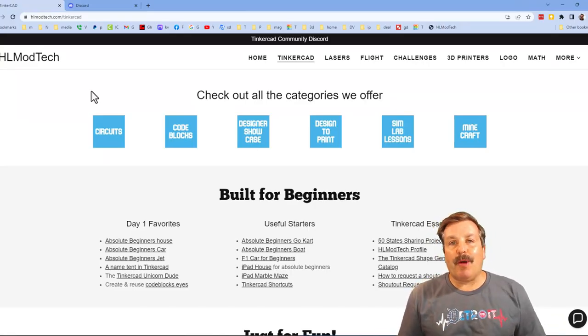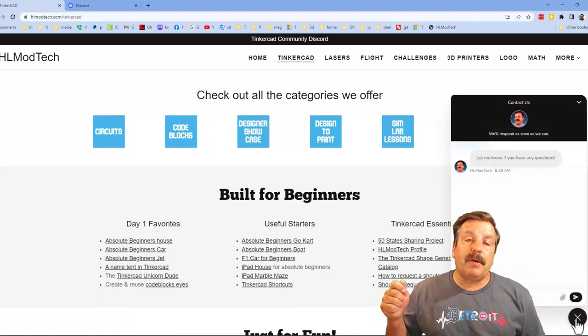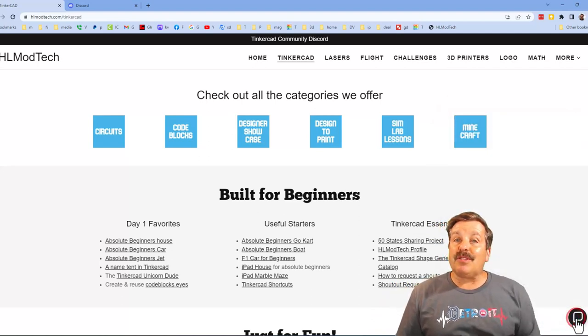If those options don't work for you, don't forget there is also my website hlmodtech.com. I have a page dedicated to Tinkercad with tons of amazing categories. You can also find my day one lessons, useful starters, and the Tinkercad Essentials. Down at the bottom you'll also find a link to the built-in messaging tool — click that button, add your question, comment, or suggestion, and reach me almost instantly.